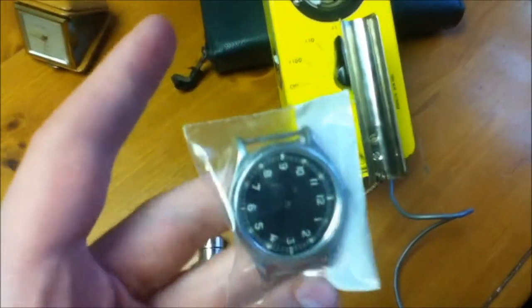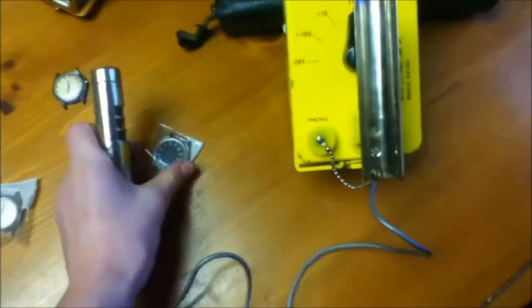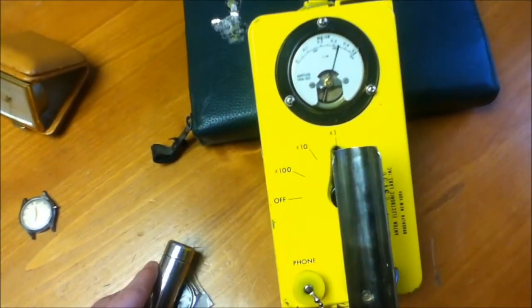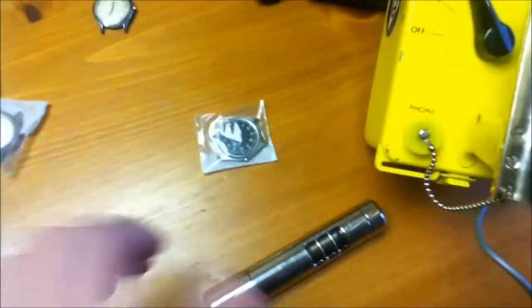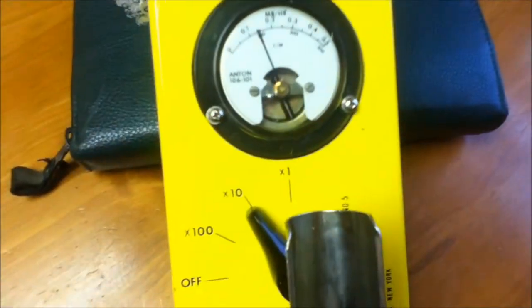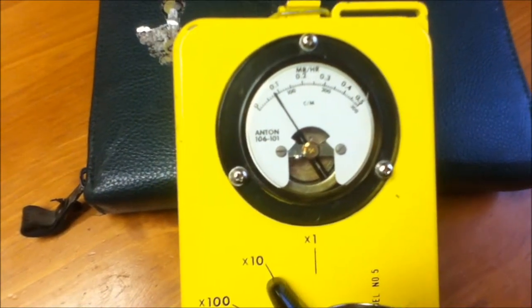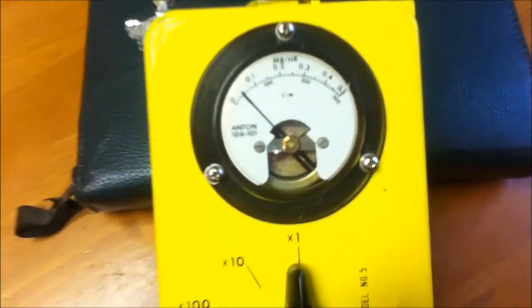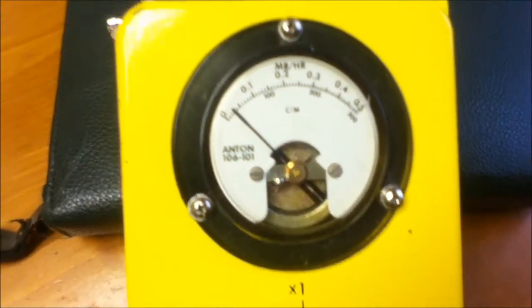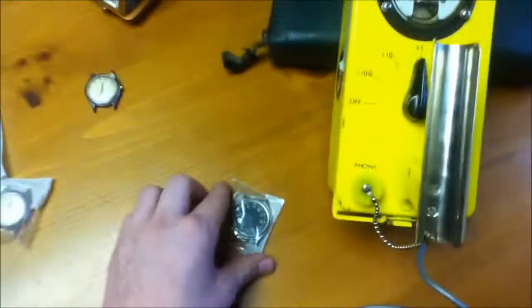Now this one's missing the hands. We'll measure it. Opening the shield at times one. Not nearly as fast as the other one, but maxes out the meter. So we're going to test it at times 10. And this one seems to stay at just about 1 million rumpkins per hour. Back to times one, closing the beta shield. And from gamma rays, we're getting practically nothing here. Move that one over.